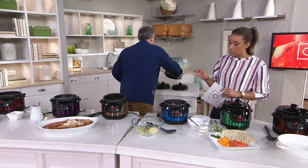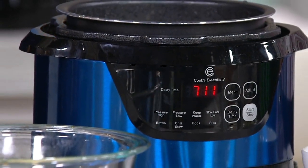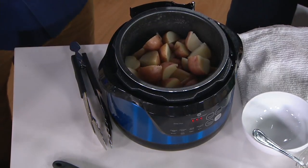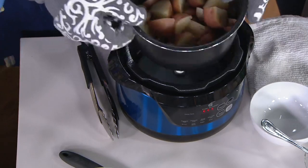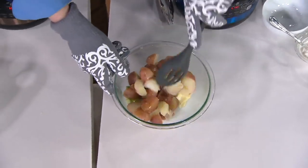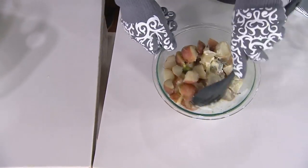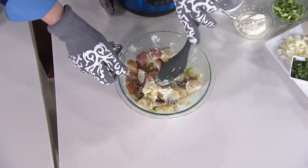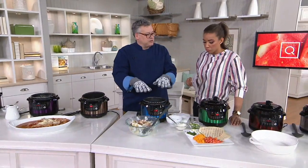It depressurizes in one minute — that's so important because when you're doing a chicken cacciatore or a pot roast, maybe you want to add vegetables a little bit later in the process. It only takes a minute to pressure down and then you can pressure back up very quickly. Put those vegetables in and they're not overcooked. Here we steamed some potatoes and we're just making a potato salad — potatoes are done in about 10 minutes, just from raw.